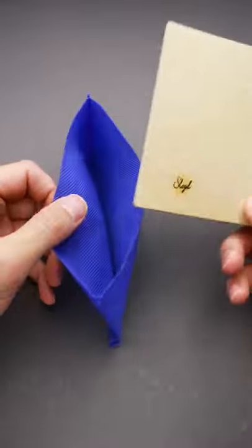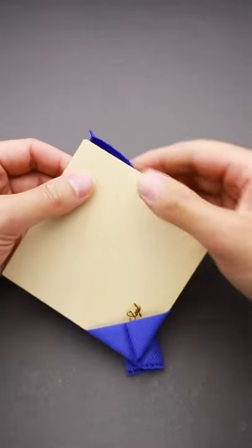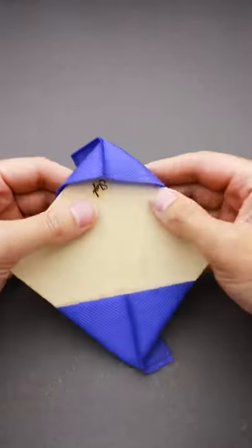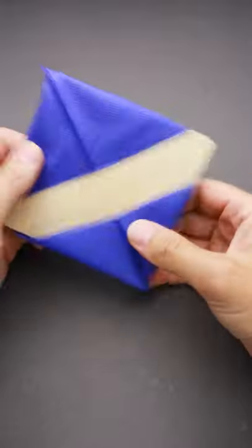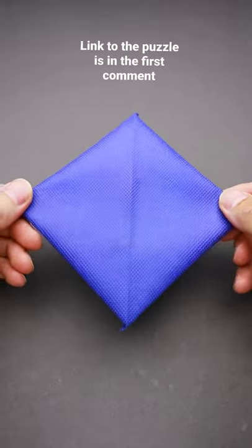The solution of this puzzle is as follows: grab the square, put one of the corners inside the back, put the opposite corner inside the back as well, and start moving the back from one side, then from another side, until the whole square is inside the back and the puzzle is solved.